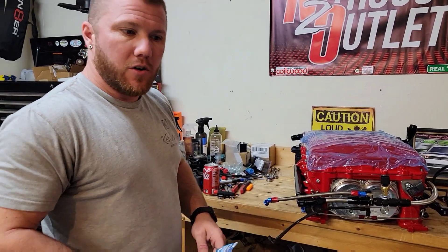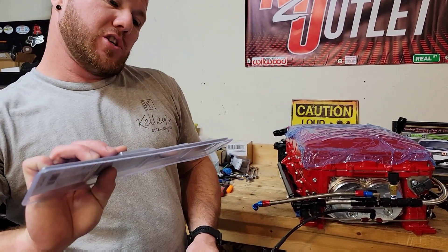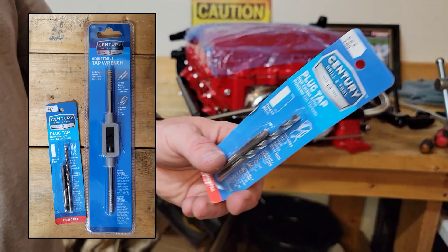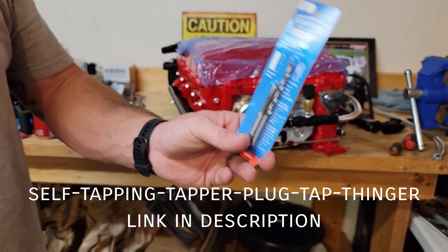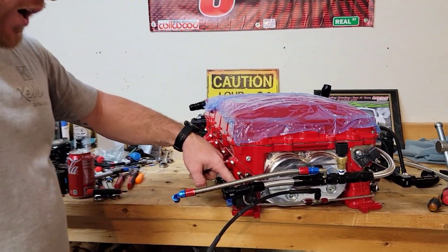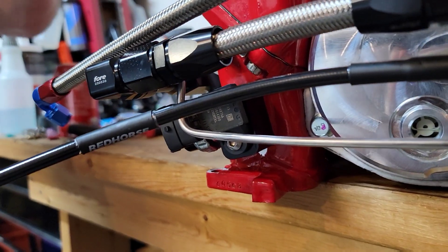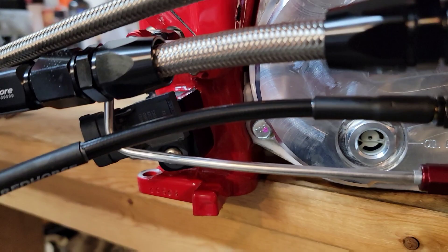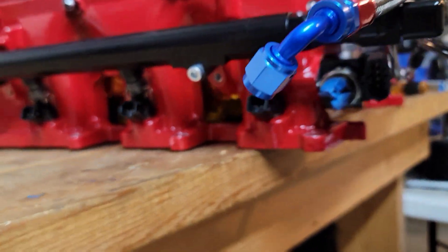I ran up to O'Reilly — I already had the adjustable tap wrench. What I had to get was the 6.0 by 1mm self-tapping plug tap. We went over the AAD block, which is for the booster pump, and also the map sensor. If you look above you'll be able to see the existing thread pitch and where the threads are located.